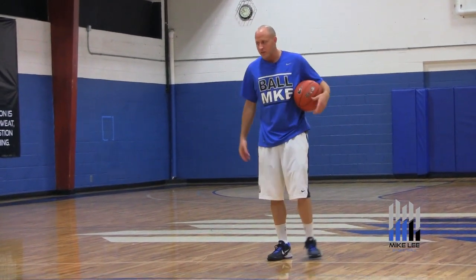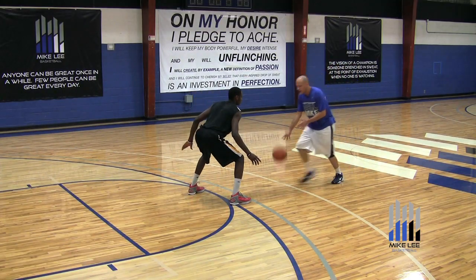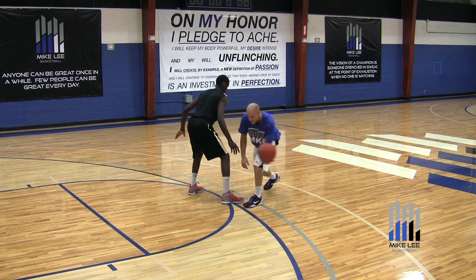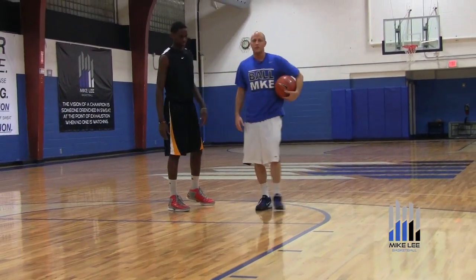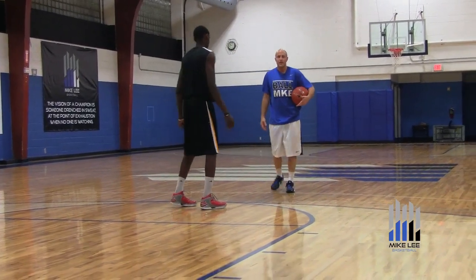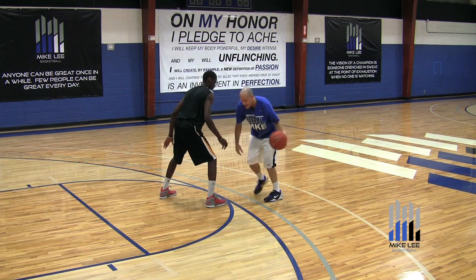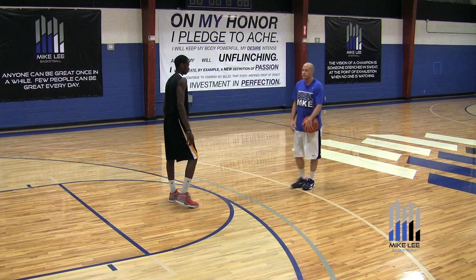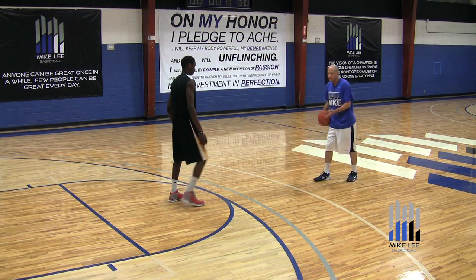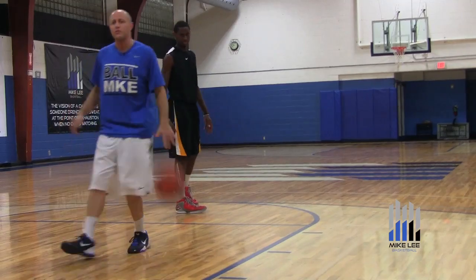If Roger's guarding me, I drive it, I step right, cross, step left, and escape out in front. On this move, I don't want to let my feet get side by side and step across with my right foot — it's just a little too slow for this move. So if I'm going right to left, it's close, cross, escape dribble out in front.